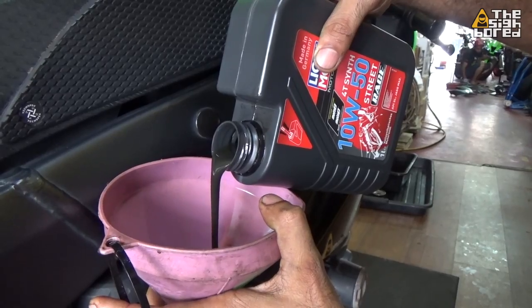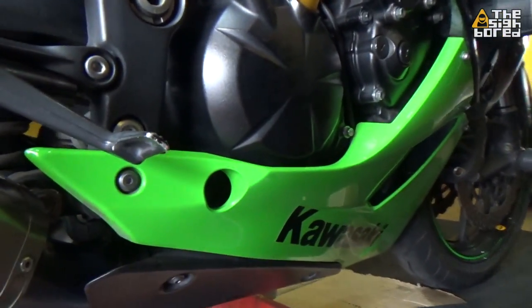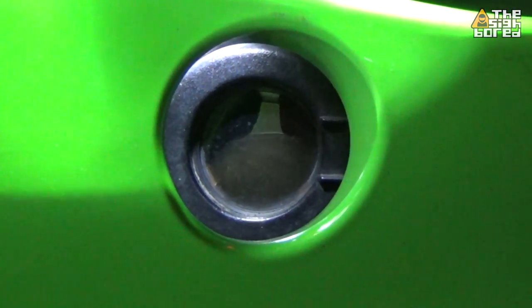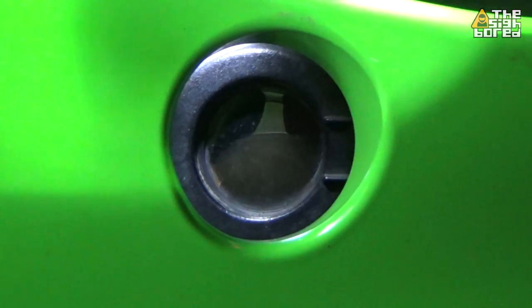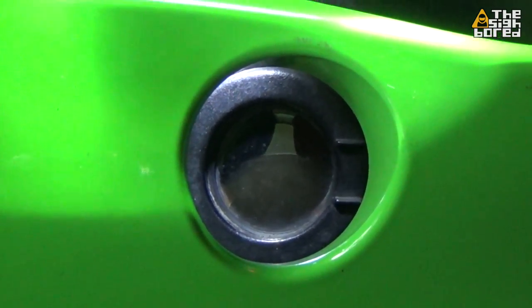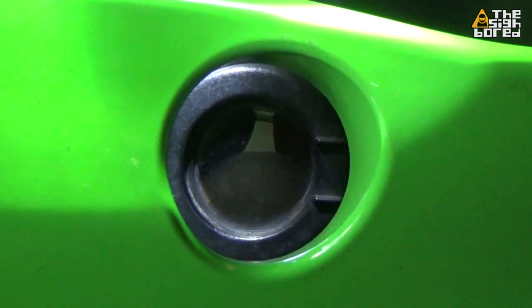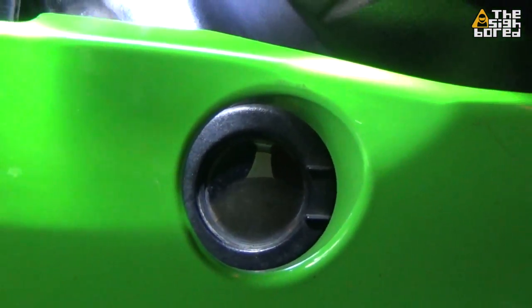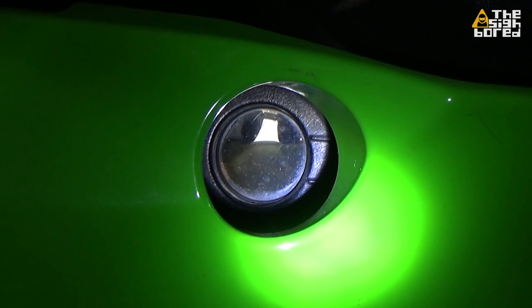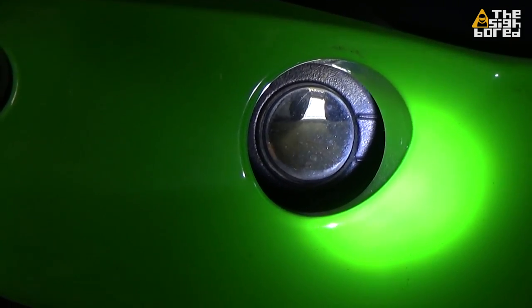Now we look at the sight window. When you fill up your engine oil, make sure the oil level goes to the highest mark — don't leave it at the lower mark. Somewhere in the middle or to the highest is right. Our recommendation and practice here is to fill it up until it goes to the top. Yeah, you can go over the limit slightly — it's okay.